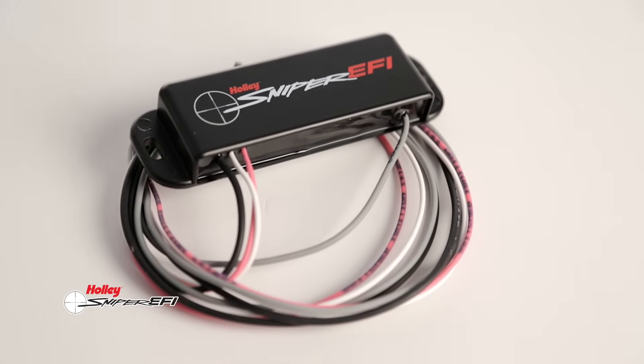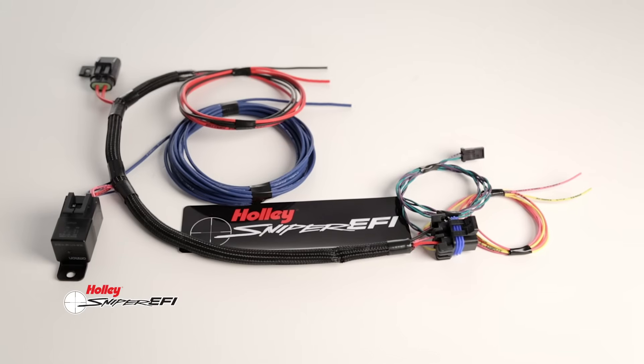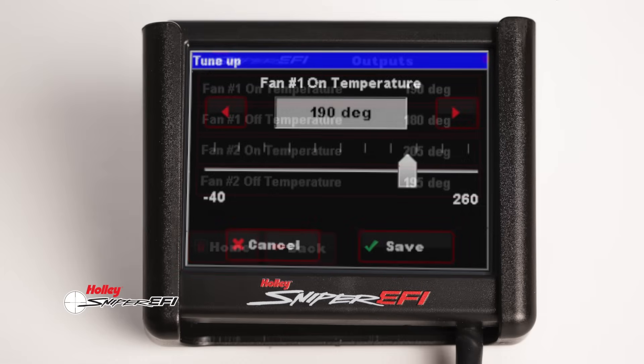Simply install the provided coil driver — Sniper EFI gives you the added control that you need. There's a convenient fuel pump output wire with built-in relay so you can directly power your fuel pump. Sniper's 4 injector unit also has 3 ground trigger outputs you can use to control accessories like cooling fans or air conditioning.